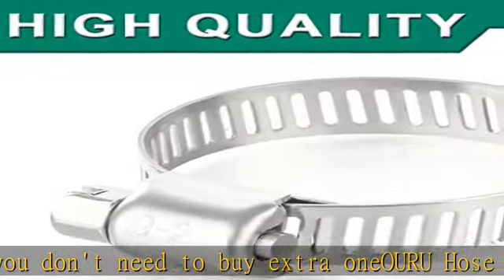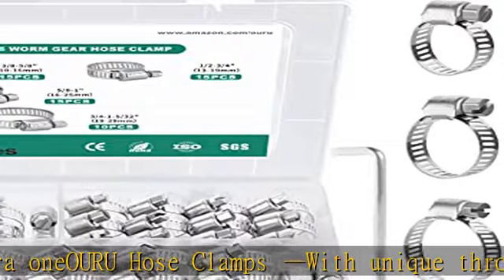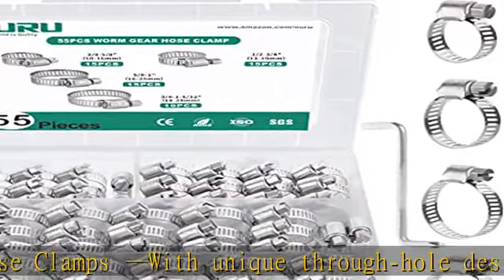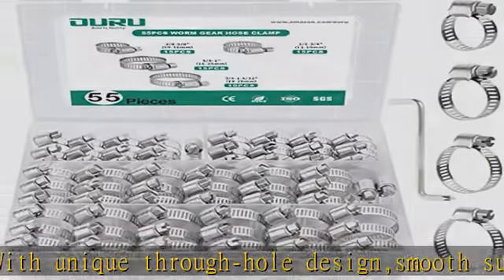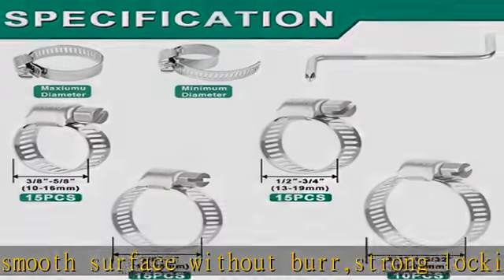Smooth surface for strong locking force and twisting force. As long as the clamp fits the applicable size, it can be fixed. Strong sealing effectively solves the problem of hose gas or liquid leakage — don't worry about falling off. Easy to install and remove at any time.